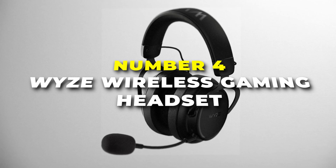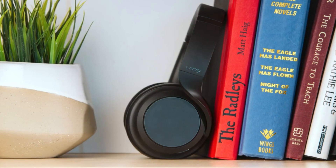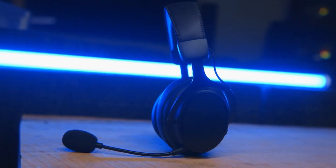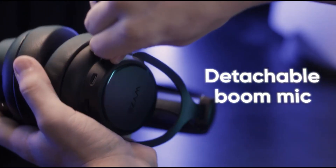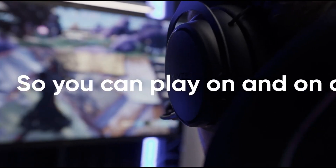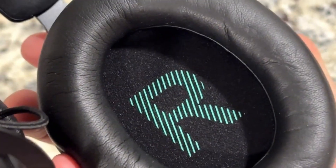Number four is the Wyze wireless gaming headset, a game changer for all your gaming escapades. Cut the cords and enjoy the freedom to move with Wyze's wireless technology. No more restrictions that come with tangled wires, just seamless connectivity that lets you focus on your game. The headset's sleek design ensures you hear the game, but also looks good while doing it. Equipped with high-quality audio drivers, the Wyze gaming headset delivers crystal-clear sound. From the thunderous explosions to the subtle whispers, every detail is audible, providing a truly immersive gaming experience.